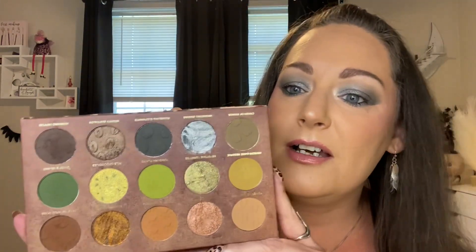I love this look. When you look at it, I don't know that you necessarily see something this cool, but throw on a red lip and a bold lash and that's glam. It's so, so, so pretty.